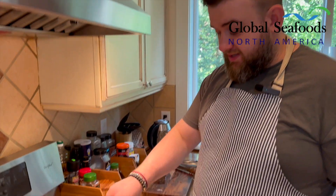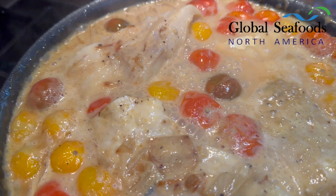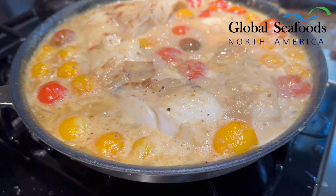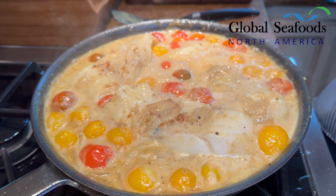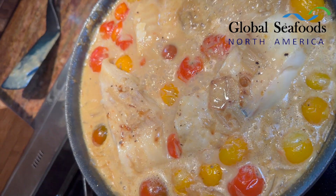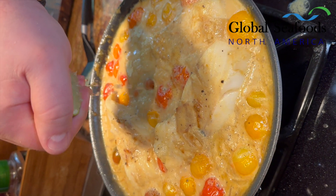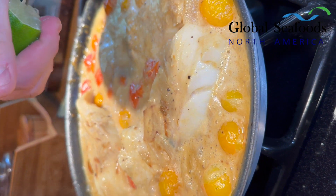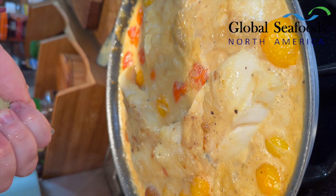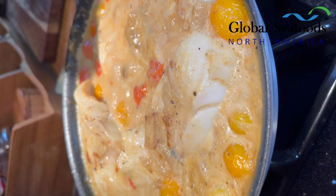Alright, time has passed — let's take off the lid. You can see how the fish has cooked thoroughly through. It's giving out its flavoring into the curry, and the curry is coming in to flavor the fish — it's creating a harmony. Look how beautiful that looks! Now we're going to take half of one of these limes and squeeze the juice all over the sauce and the fish. Then we're going to take the parsley and add that in as well.